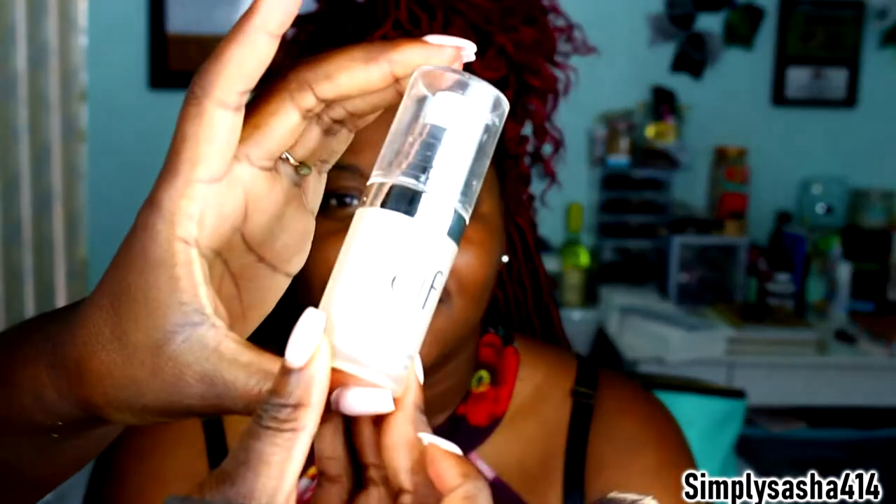Nisha's primer is the e.l.f. Mineral Infused Face Primer, and we're gonna put that all over her face to even out her skin. I'm gonna start with the eyes first, but I'm gonna put concealer on her eyes as a primer.